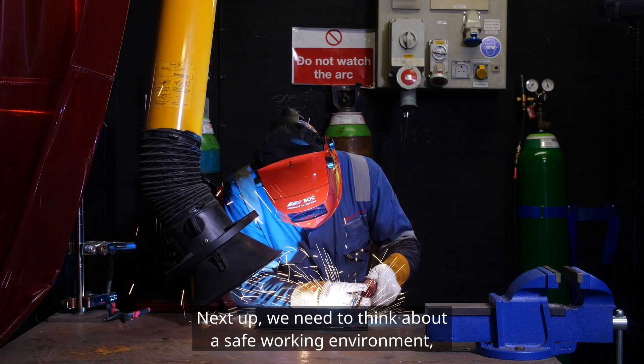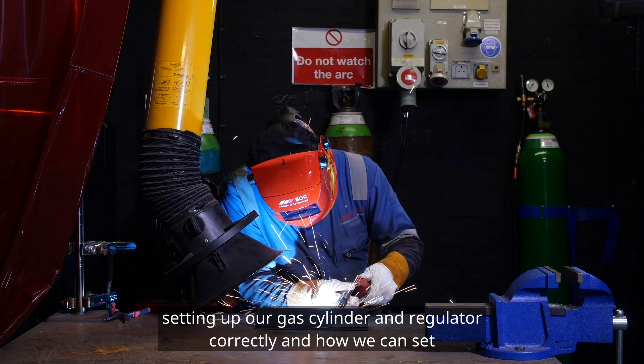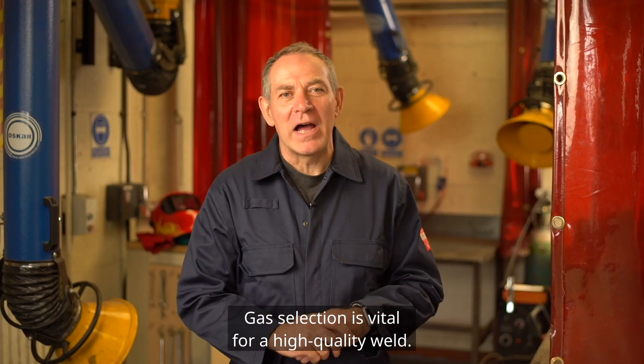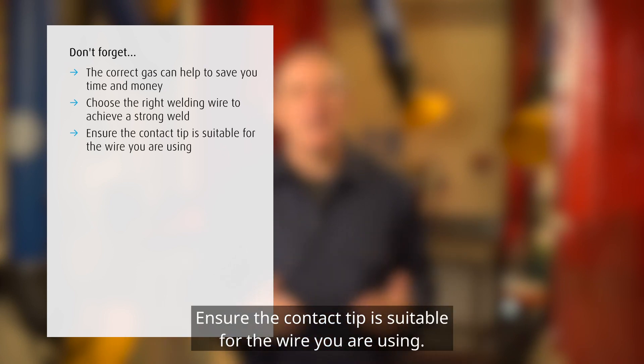Next up, we need to think about a safe working environment, setting up our gas cylinder and regulator correctly, and how we can set the correct gas flow rate. Gas selection is vital for a high-quality weld — don't forget the correct gas can help to save you time and money. Choose the right welding wire to achieve a strong weld, and ensure the contact tip is suitable for the wire you are using.